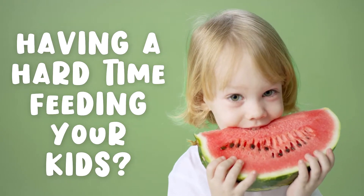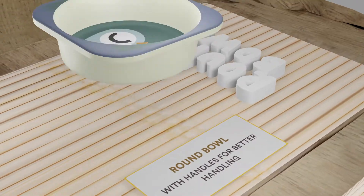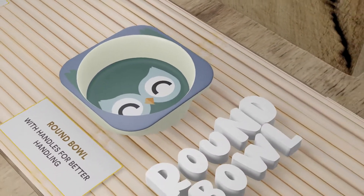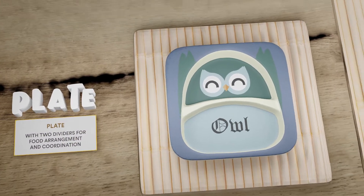Having a hard time feeding your kids? The Bamboo Fiber Kids Dining Set is the help you need. Each set includes a round bowl with handles for better handling, and a plate with two dividers for food arrangement and coordination.